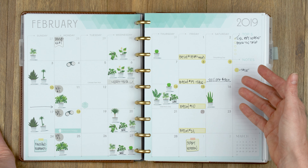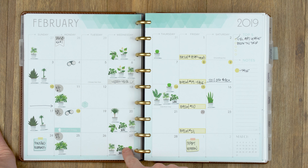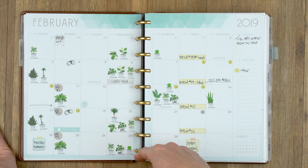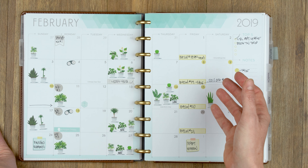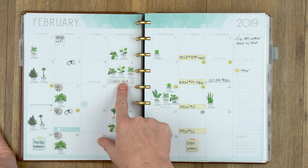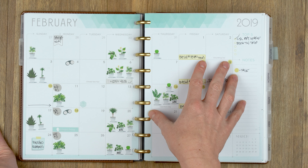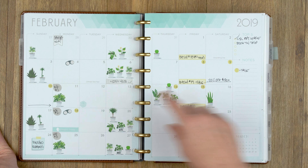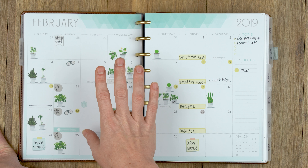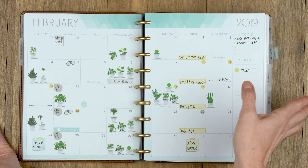I also have my urban jungle plant care on here — I mark down which plant gets watered so I can track when they're being watered. I use it for birthdays too. I put contact stickers on both the monthly and the weekly so I remember to change my contacts. On the monthly, I go a few months ahead and put one on every other week, so when I'm doing my weekly spread I can refer back and check if I need to change my contacts that week.